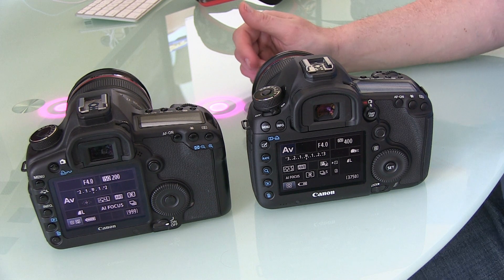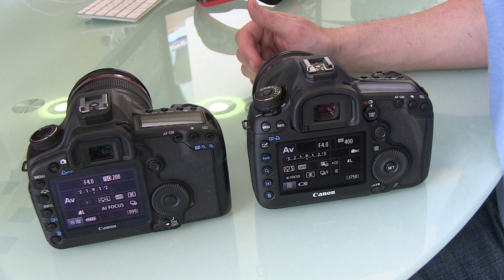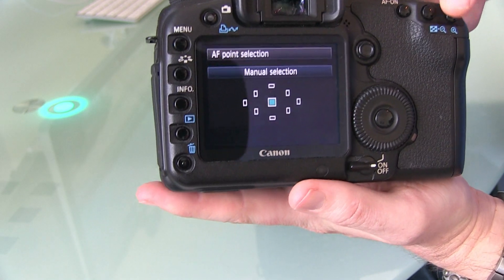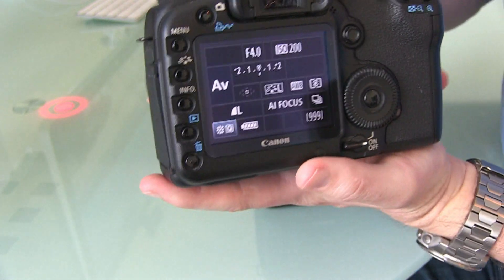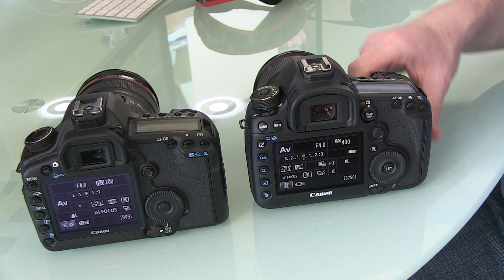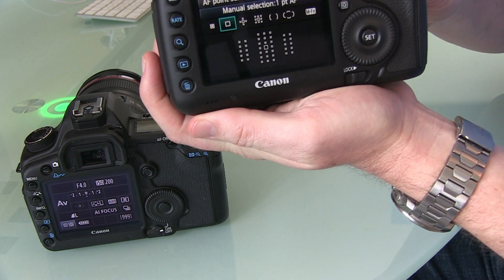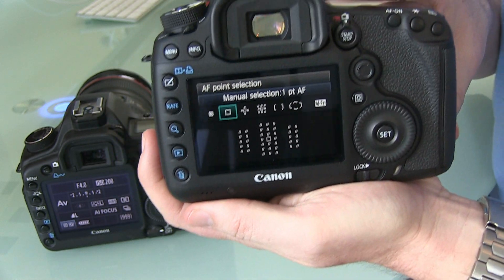The next feature, and certainly one of the more popular reasons for upgrading, is the improved 61-point autofocus, as opposed to the 9-point system in the old model. While the 9-point system was never a big problem for me personally — I'd use a different camera for sports or high-speed shooting — I know for a lot of people it has been a real drawback with the 5D II. The 61-point autofocus on the Mark III is obviously a big improvement.